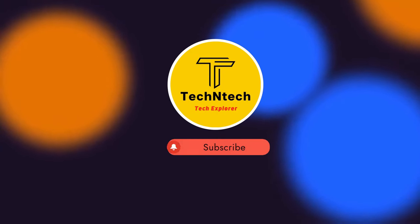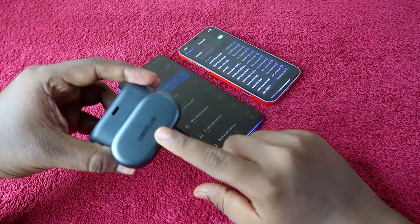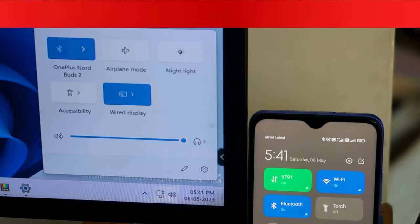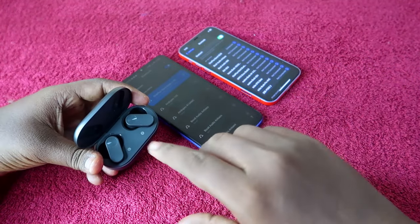Hey guys, welcome back to our channel. If you are new, please subscribe. In this video, I'm going to show you how to connect the OnePlus NordBuds 2 to two devices using the Switch Devices feature, so you can easily switch over between the two devices.